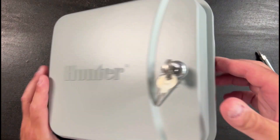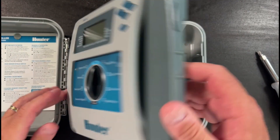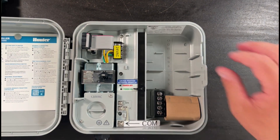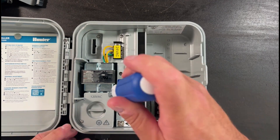The first thing we're going to do is open the controller with the CH751 key, then we will remove the face panel. Every controller is slightly different. This is the new version of the Pro-C which has the quick disconnect clips. After we remove the face panel, we're also going to remove the ribbon cable to make it easier to access the 24-volt VAC terminal.